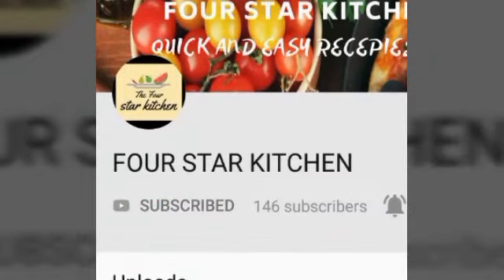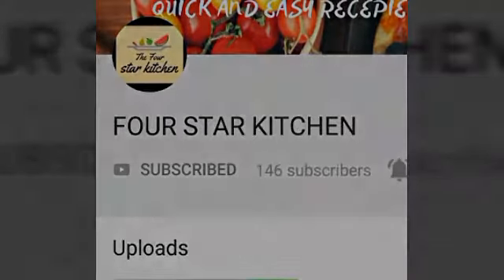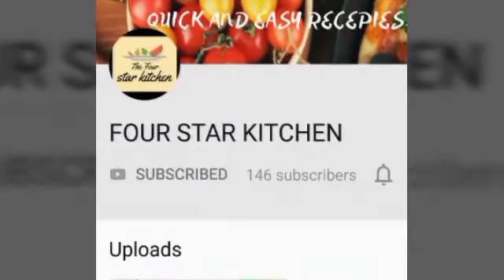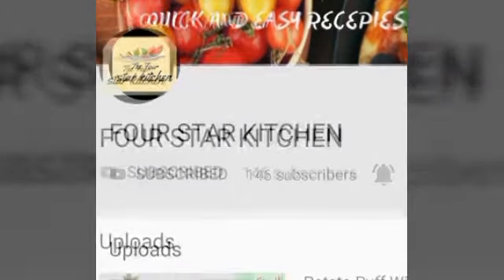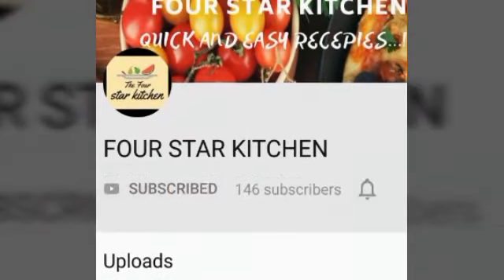Aap se request hai agar aap ko hamari video pasand aa rahi hai toh ise subscribe karen aur saath mein diye gaye bell icon ko press karen. Koshish karen All ke option ko press karen taake hamari har video aap ko sab se pehle mil sake. Subscribe karen!